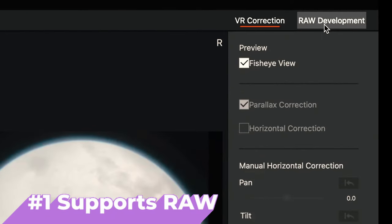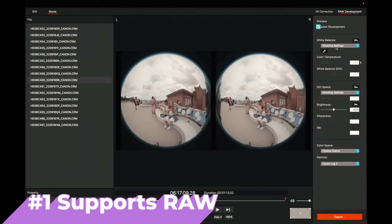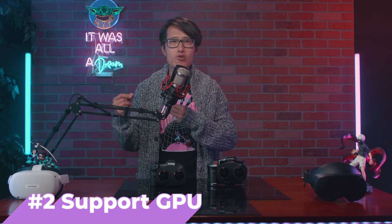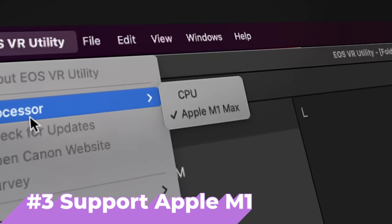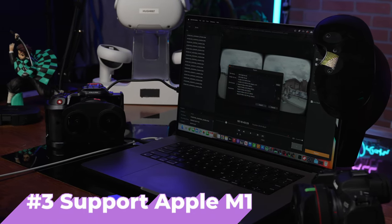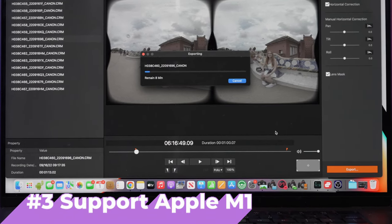Here is a quick recap of the top 7 improvements you should be paying attention to. Number 1, EOS VR Utility now supports Canon RAW and Canon RAW LT up to 60fps. Second, both the standalone app and Premiere plugins support GPU acceleration like NVIDIA RTX 3090 or RTX 4090. Both now support Apple Silicon, and the speed is really fast — averaging 10 minutes per 1 minute of video rendering.